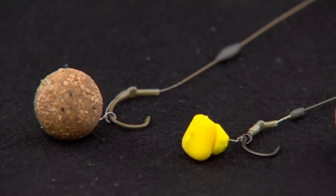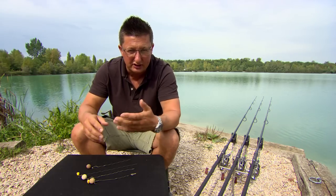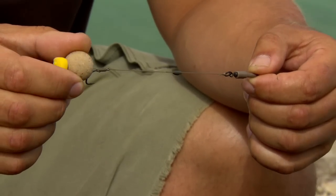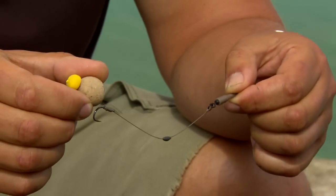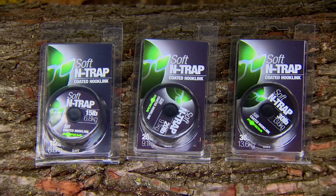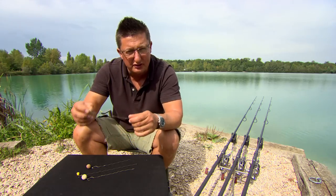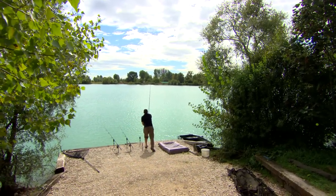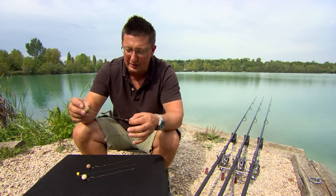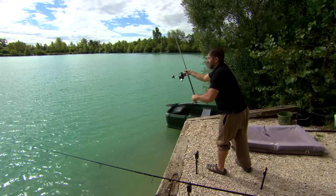Coated hook links are without doubt the number one choice for carp anglers — they're very easy to use, very versatile and they don't tangle. Let's have a look at our range and talk through when to use each one. First of all, the N-Trap Soft. This is the one that superseded the Hybrid Soft. Basically it's a Dyneema core — a braided core with a plastic coating on the outside. Comes in three colours: this is the gravel brown one, perfect for here at Gigantica. There's a weedy green one and a silty brown one as well — very dark brown, brilliant on estate lakes and mirrors where there's loads of silt on the bottom. Comes in three breaking strains. Ali's using the 20lb on here. The 15lb I would use if fishing with very small hooks, very small baits, fishing for smaller fish — it's a little more subtle. The 20lb is a brilliant all-rounder. Ali's fishing for 70lb fish here with no bother whatsoever, but equally I'd fish for doubles with this one as well.